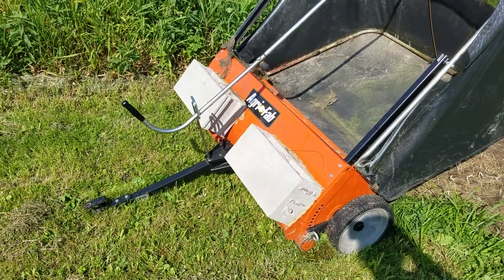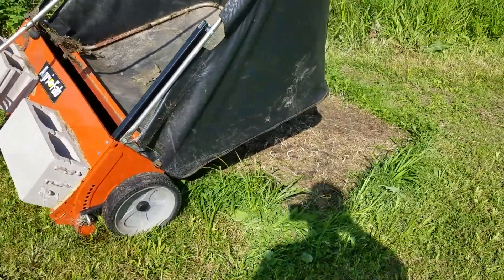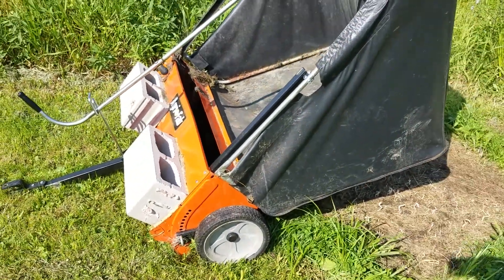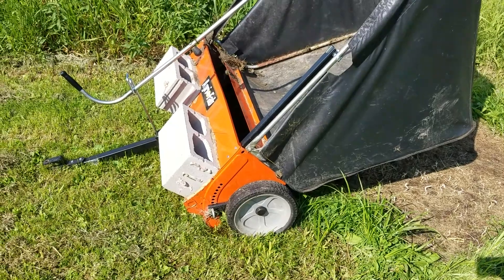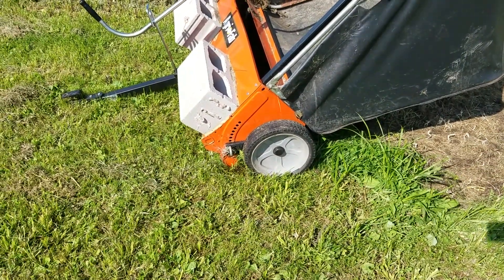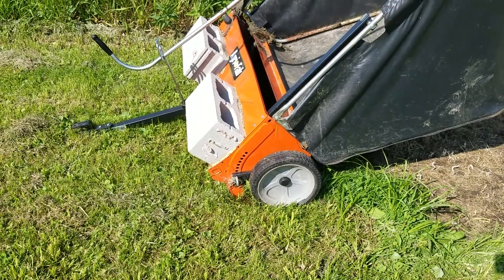Hello everybody out there in YouTube land. I thought I'd show you guys a little update on the AgriFab lawn sweeper. If any of you guys have one of these, you do know the tires do not have any tread at all and they like to spin, and it's light.